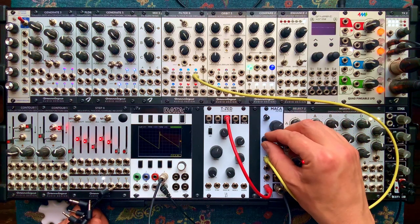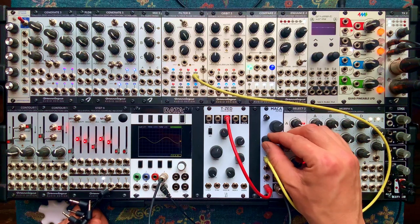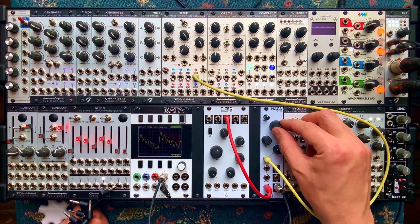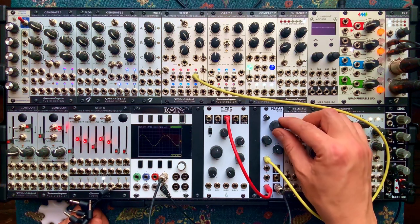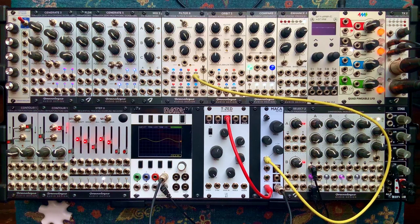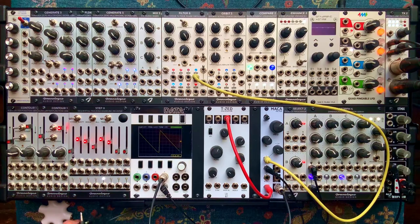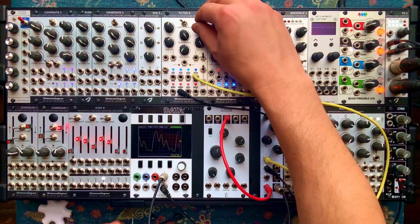Let's start listening to the resonance — bringing that up. Very cool. Classic sound. In a very cool, small, easy to build module. Pretty much nothing but what you would need. Let's modulate that Q, which is the resonance, with a different output from filter 8 here.